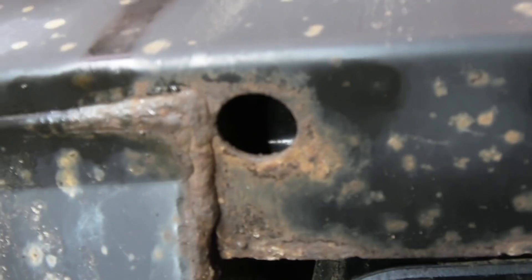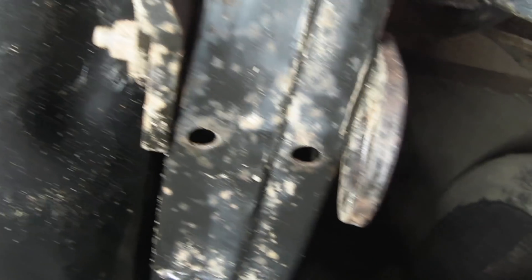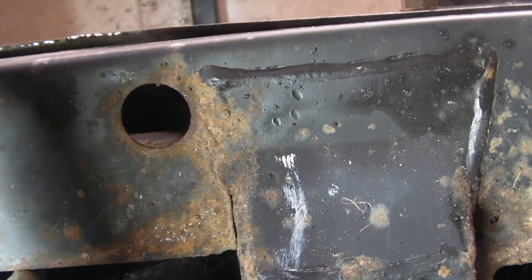You get used to seeing things and you don't really notice them until you start to think about them. The corrosion that's happening on this chassis mainly is where there are drilled holes, where welding has been done, or on edges. And this has got me thinking about how corrosion actually starts to form. I know people say paint is porous, however, that doesn't seem to equate when you look at the chassis and how it starts to corrode.